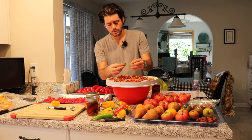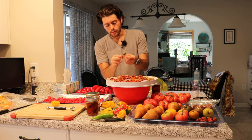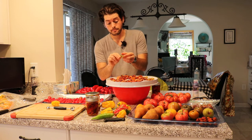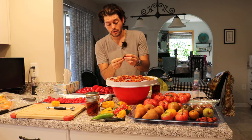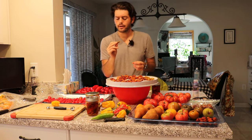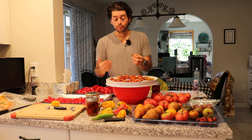I even have some green ones here and the inside is green rather than that dark deep red. This is a green tiger tomato, I think. Wow — very intense tomato flavor, but it's very fruity at the same time.